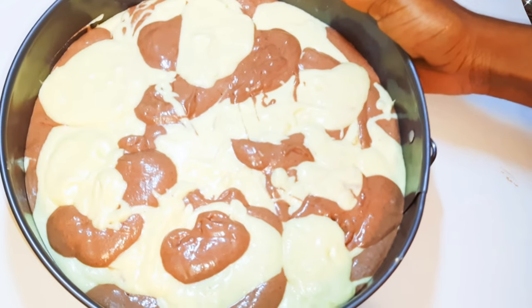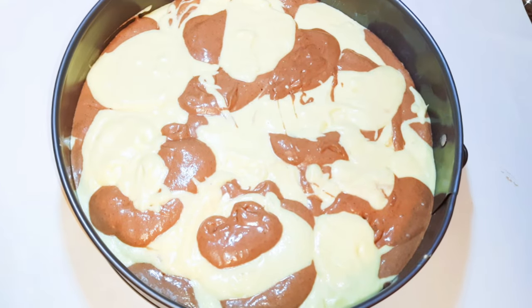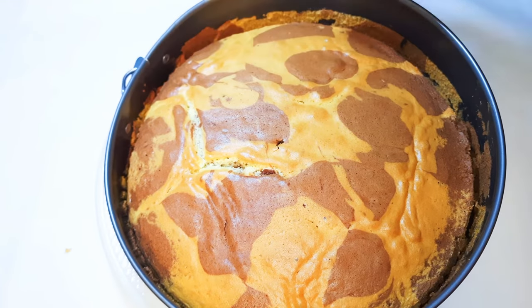I'll be baking this in a preheated oven at about 150 degrees Celsius for about 30 minutes. After 30 minutes, this is what we have — our marble, camouflage-looking cake is ready.